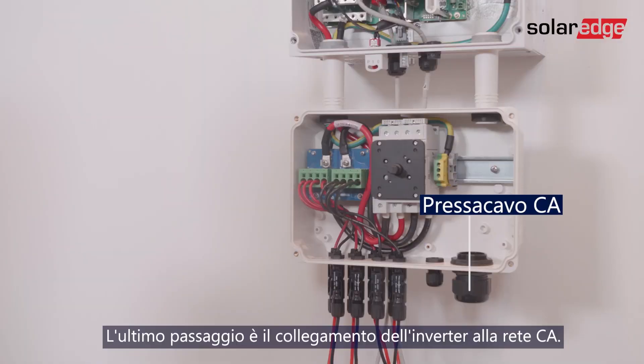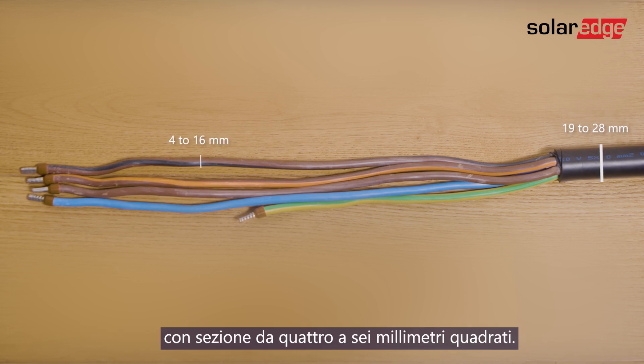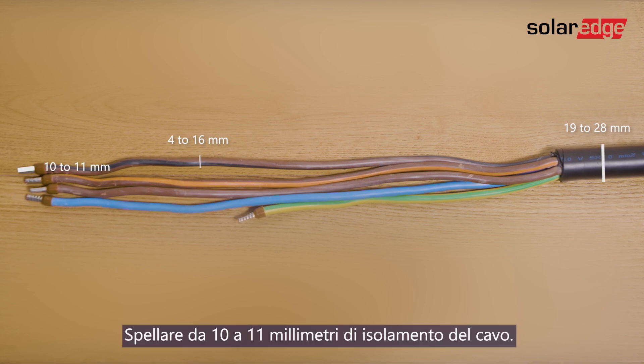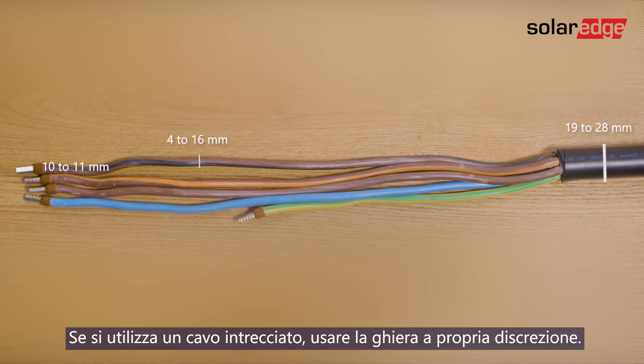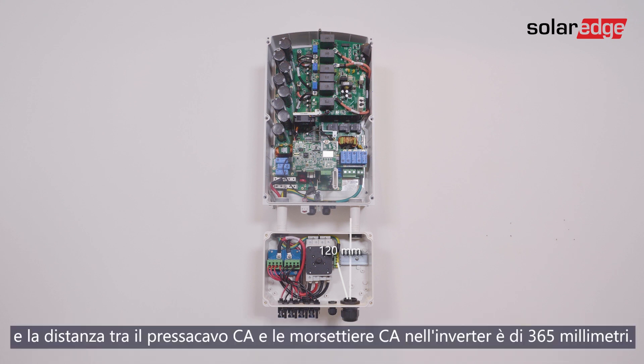The last step is connecting the inverter to AC. Use a cable in a diameter range of 19 to 28 millimeters with wire cross section of 4 to 16 square millimeters. Strip 10 to 11 millimeters of wire insulation. If stranded wire is used, use ferrule at your discretion. For easy installation, note that the distance between the AC gland and the PE terminal block in the DC safety unit is 120 millimeters, and the distance between the AC gland and the AC terminal blocks in the inverter is 365 millimeters.